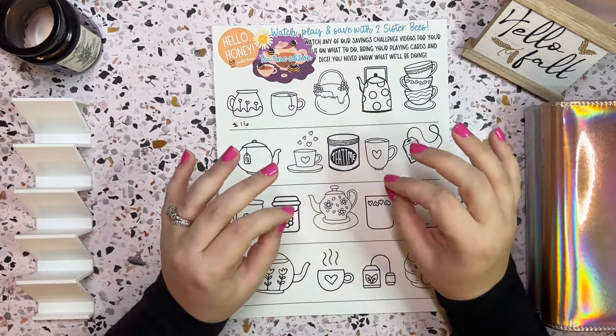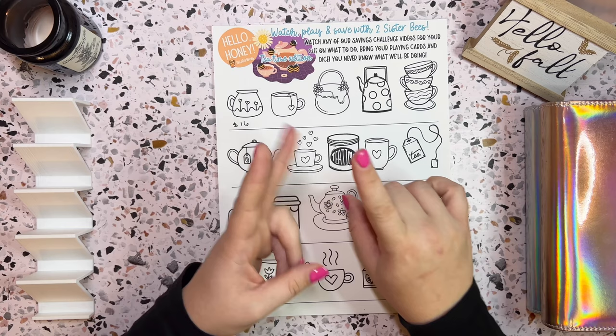Hello everyone, it's Kelsey here. Welcome and welcome back to my channel, Budget Better Life, where I budget, cash stuff, and save for a less stressful, more enjoyable life. If that sounds great and you can relate, thank you for watching.